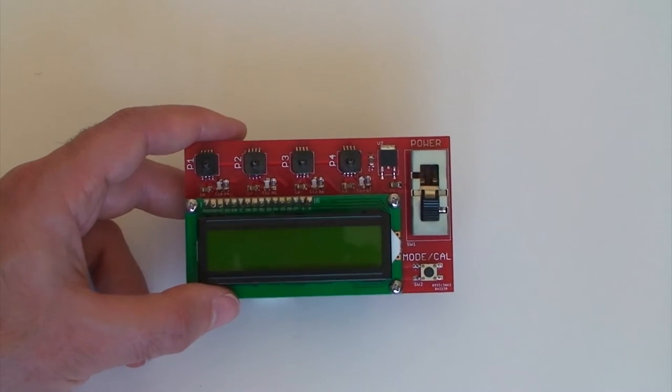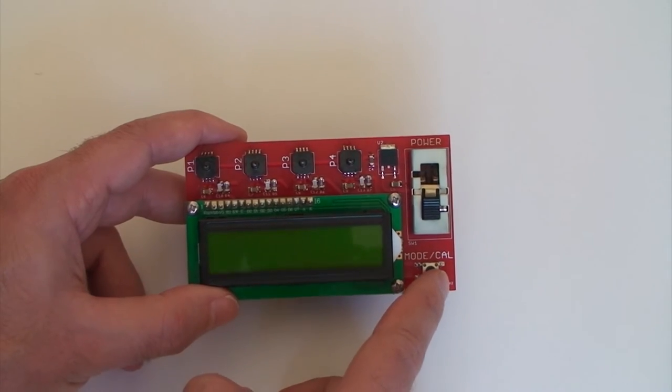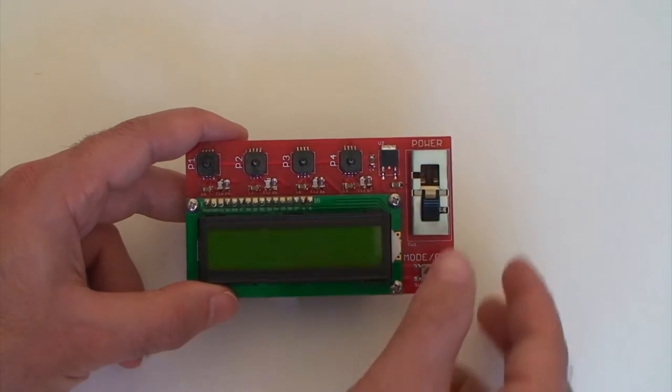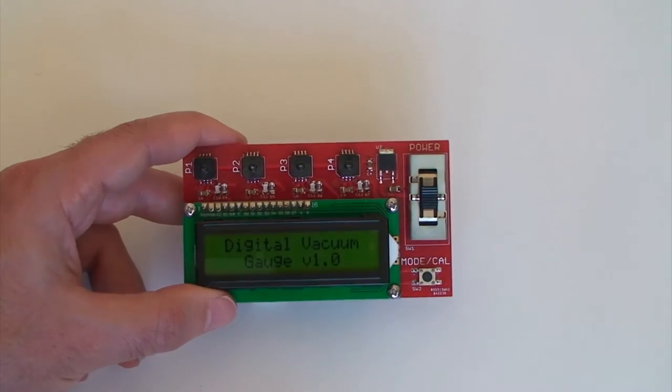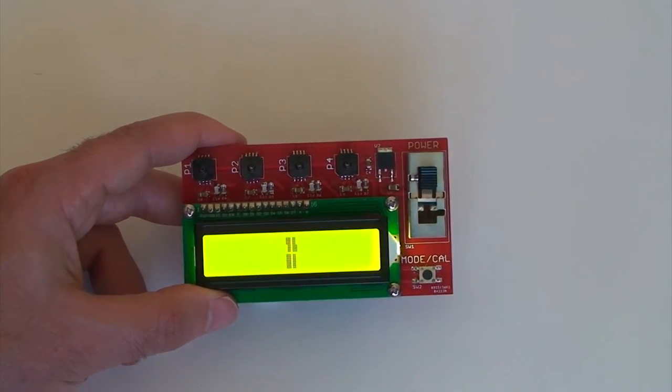This is the digital vacuum gauge. It has four vacuum ports, a calibration button or mode button, and then a power switch. The first click on the power switch turns it on, and the second click turns on the backlight.